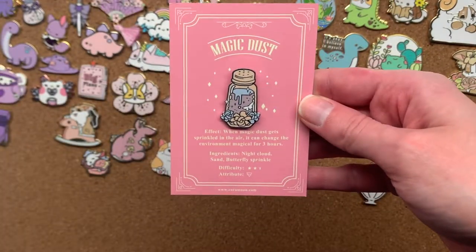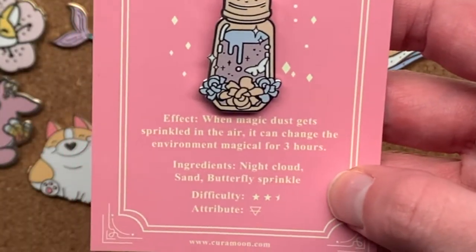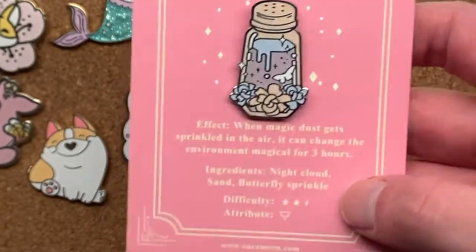The next one is a little jar of magic dust. The backing card has this cute little thing where it says the effect, the ingredients, and I just think that's really cute.